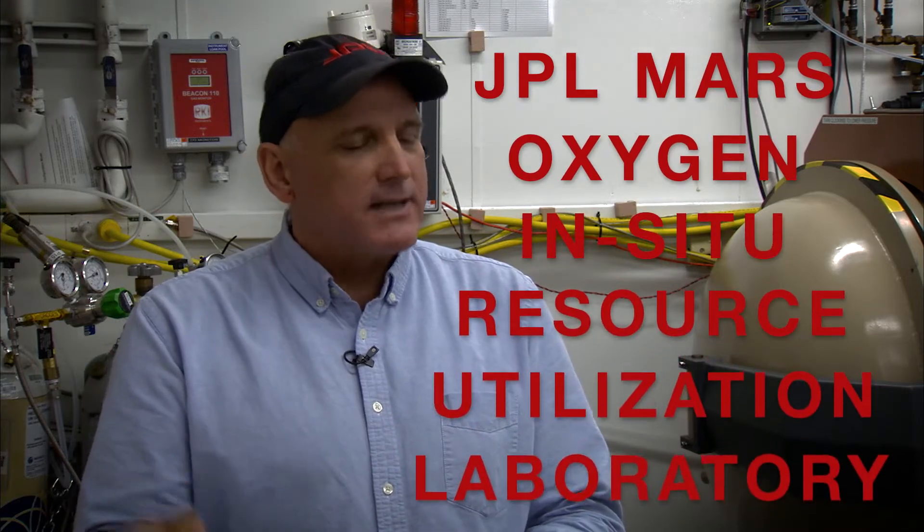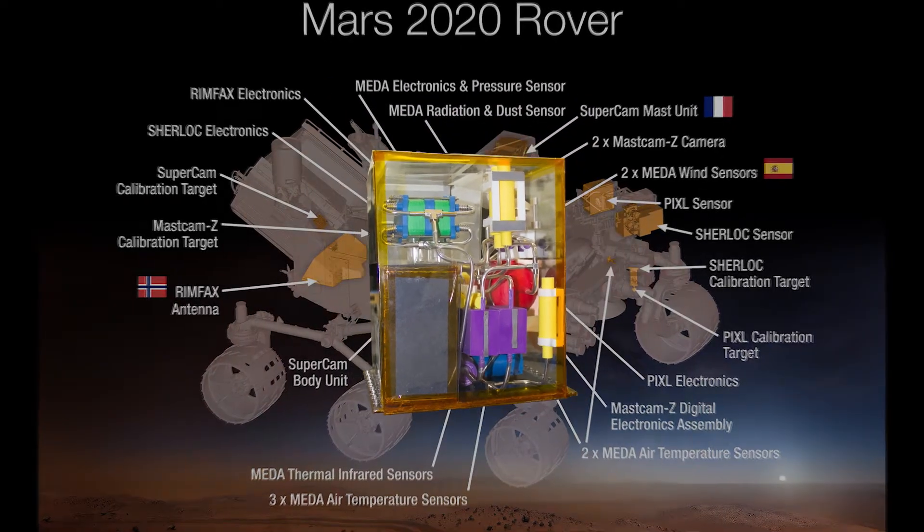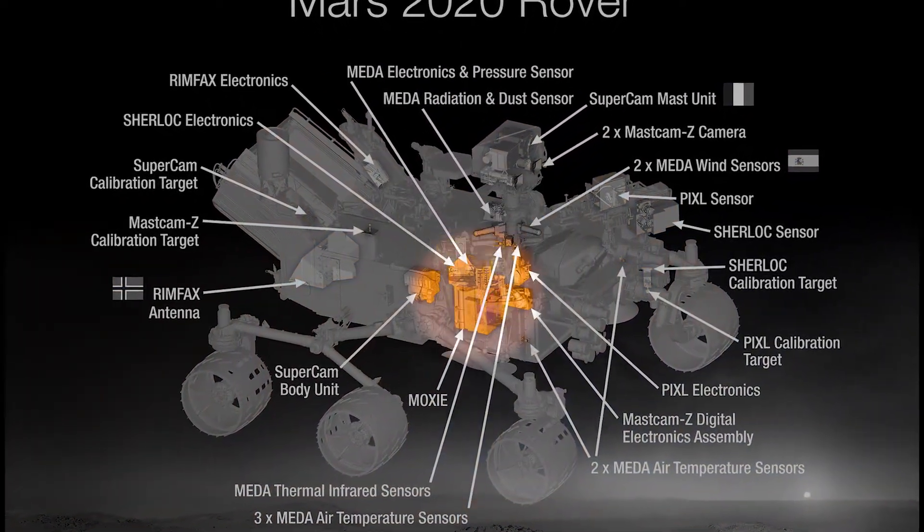I'm here with Jim. He's going to teach us how to get oxygen on the surface of Mars. Can you tell us where we are right now? Absolutely. This is the JPL Mars Oxygen In-Situ Resource Utilization Laboratory — we call this the MOXIE Lab for short. The MOXIE instrument is a demonstration mission designed to prove that we can produce oxygen on the surface of Mars. If it's successful, NASA may opt to send a dedicated mission to produce oxygen for humans to use in the future.